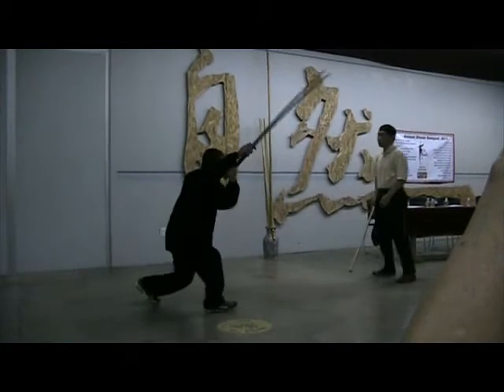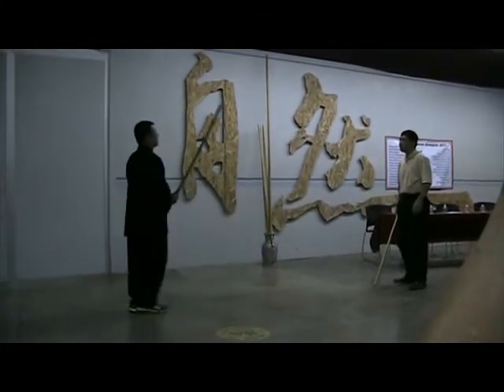So here he deflects the thrust, and immediately slashes down a long weapon against the opponent's hands.